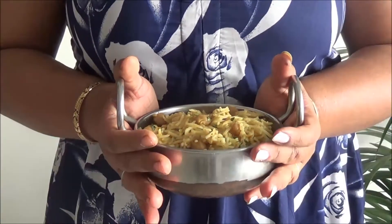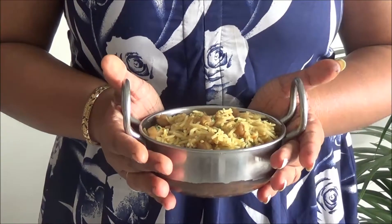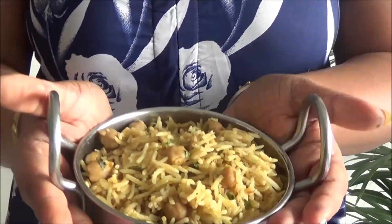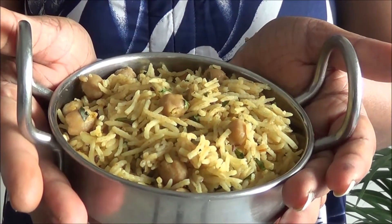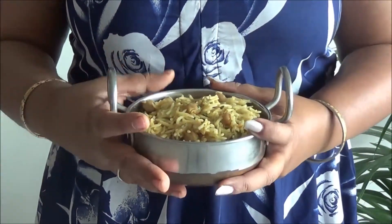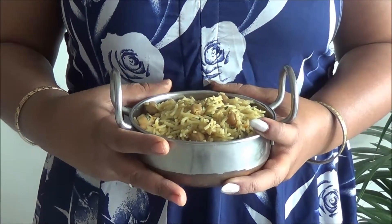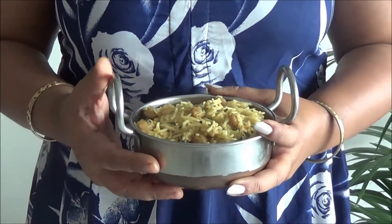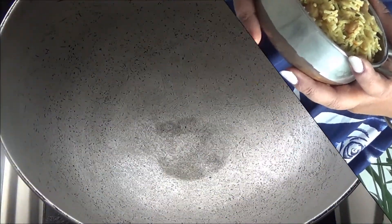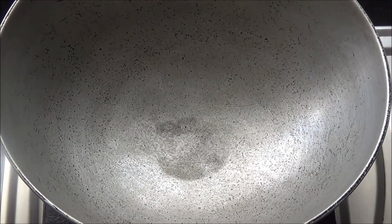Hello everyone, welcome to my video. Today I am going to show you this easy peasy chole pulao recipe. You can make this with leftover chole and some rice, some kasuri methi and ghee. That's it. You don't need lots of ingredients. This is a very easy recipe to make.